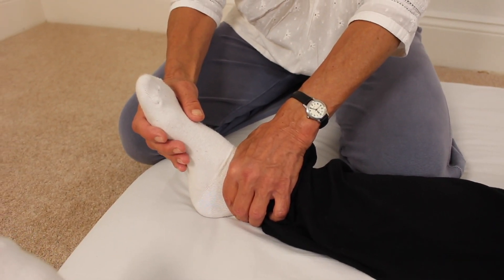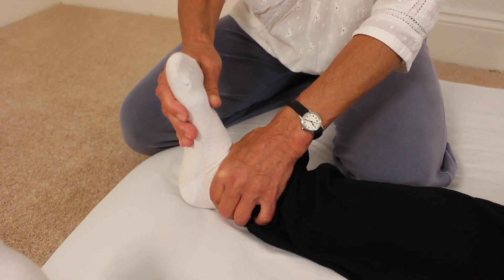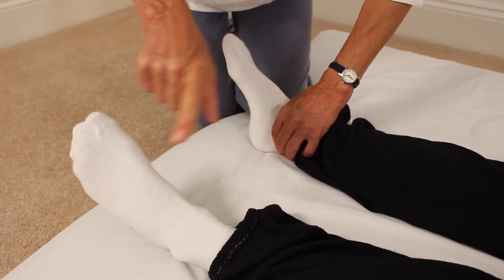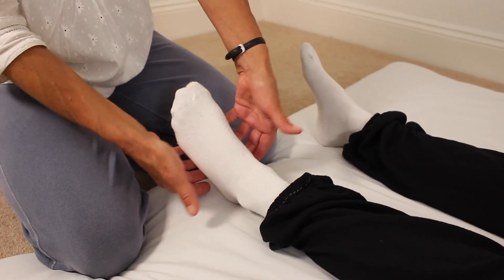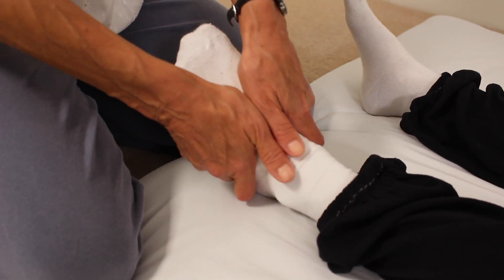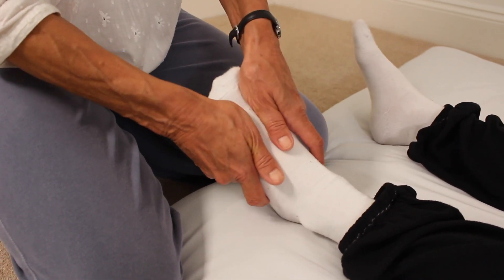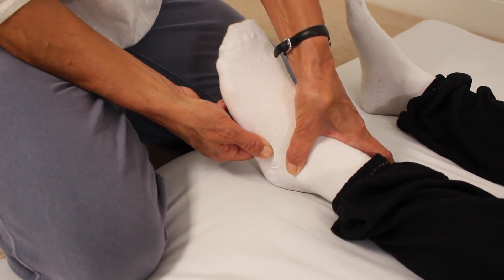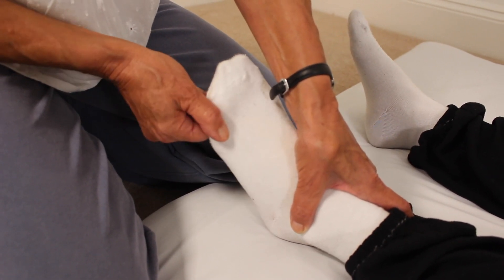If you're fully relaxed, you should even see your receiver's nose moving. Then we move around to below the foot. Take hold of the foot with both hands, fingers underneath, and open the foot — imagine creating space between the bones. The movement is a bit like kneading dough. Then supporting with this hand, fingers underneath, press down between the little bones. Take each toe in turn, rotate and stretch.